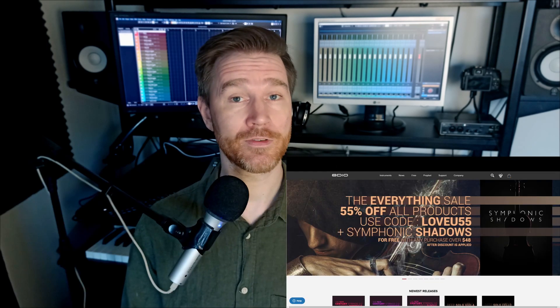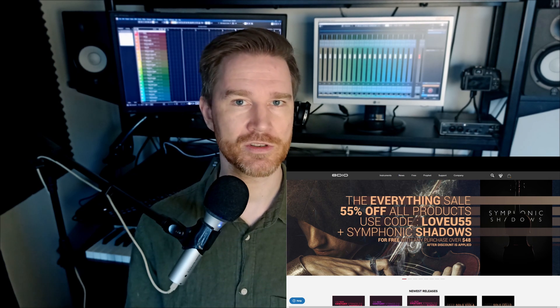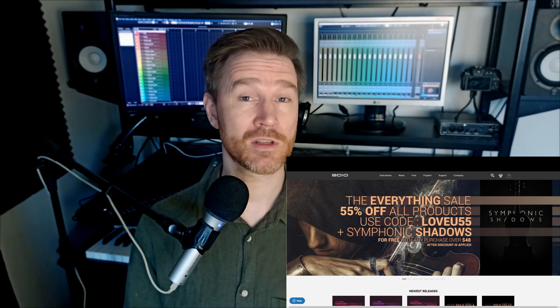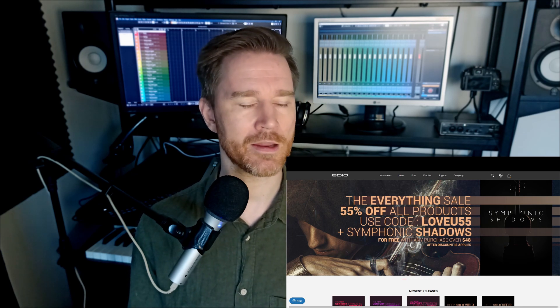8dio has 55% off right now, and I would concentrate on their Century Strings and Brass — the Century Series. Very, very good stuff, and that's a good deal. If you've bought their stuff before, they might even give you a higher rebate, up to 65% off. So I would look into that.